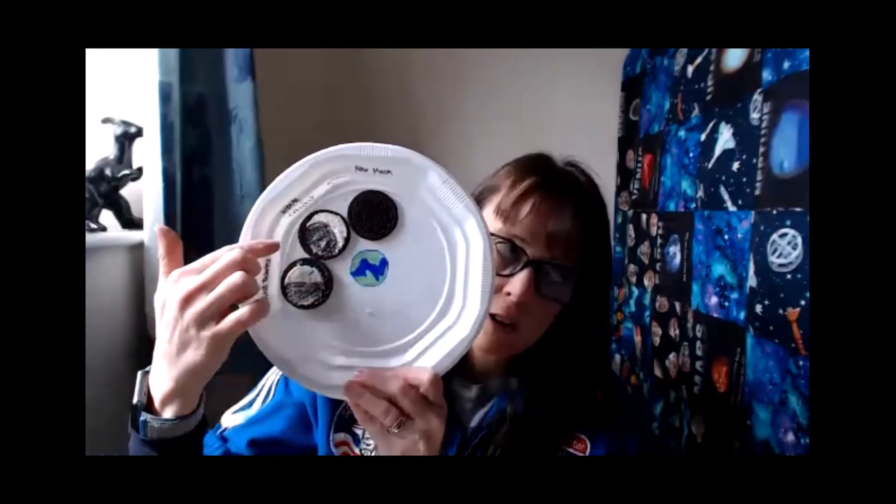I've taken another Oreo and scraped out half of the filling to make my first quarter moon. The first quarter moon comes after the waxing crescent — I'd see this about one week after the new moon. Since our new moon is on the 12th, it would be about one week later. I'm going to pop it on my plate and call this my first quarter. You can also call it the waxing quarter moon.